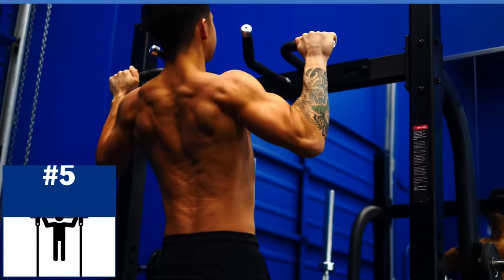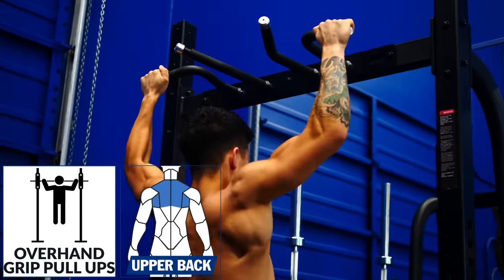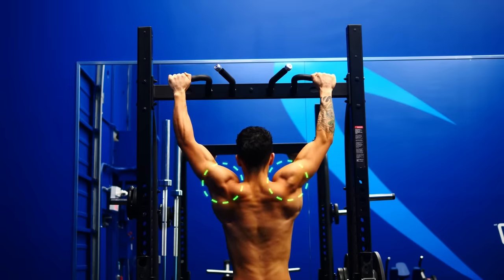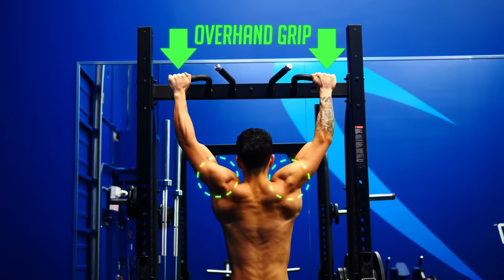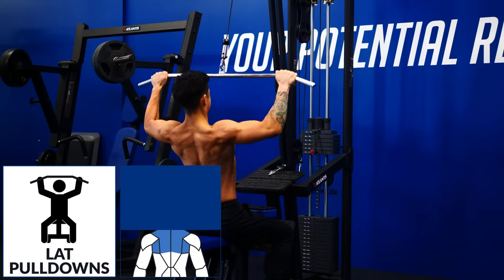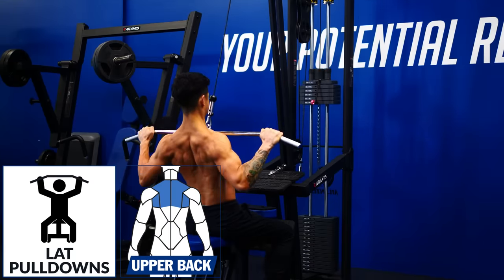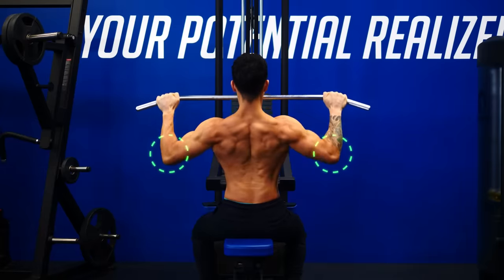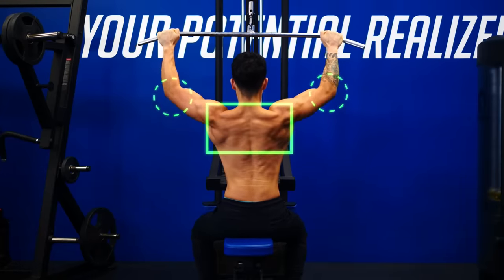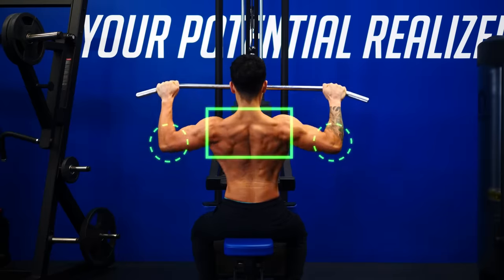Now we're going to get into vertical pulling movements like the pull-up. To emphasize the upper back muscles more than the lats, keep your elbows angled out to the sides by using an overhand grip slightly wider than shoulder width. And for lat pulldowns — based on the wide elbow angle used, this will biomechanically favor the upper back muscles more than the lats, which is why it's in this category.